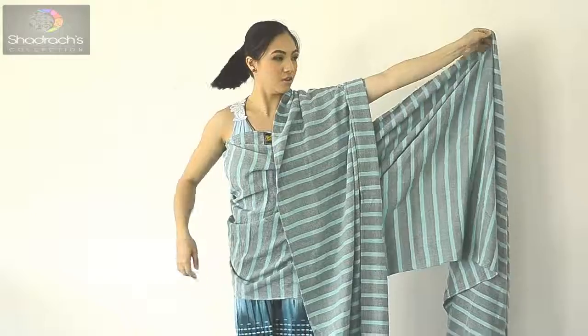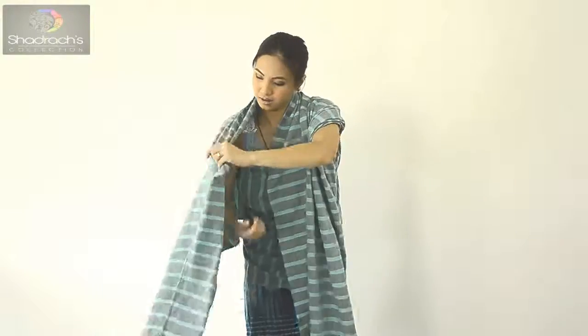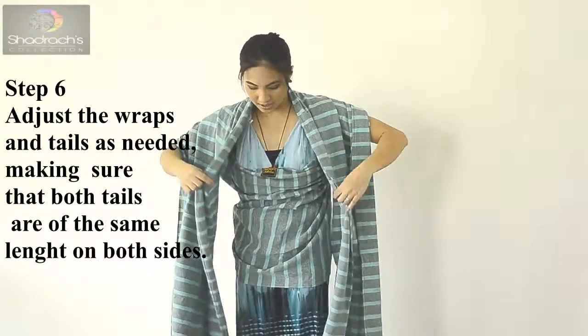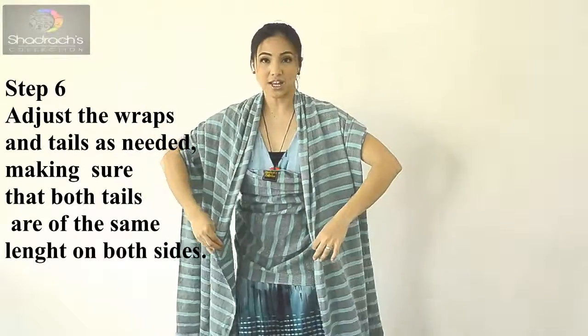So top rail, over — over the head — and like that again. It goes over like that on the other side as well.